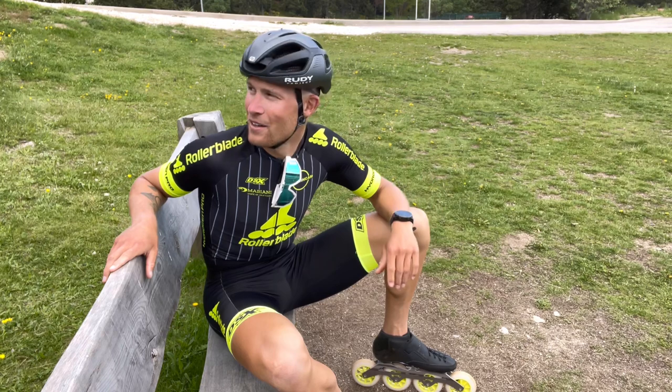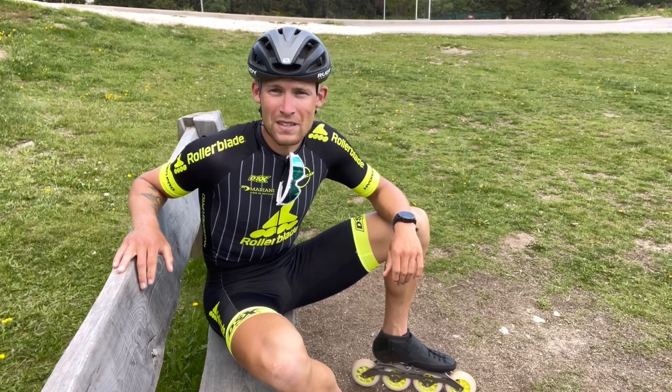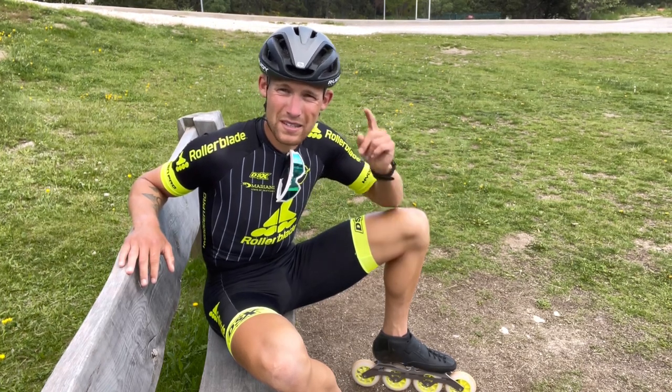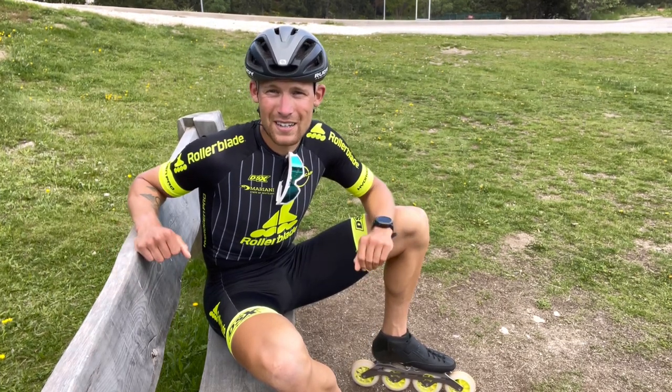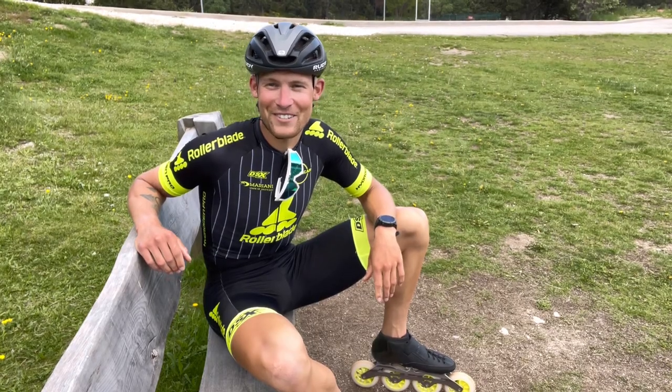That's why I made this video — to help you optimize your crossover technique. The steps are pretty simple; it's not really drills, just some things I want you to think about the next time you go out on your inlines. When you've done this a million times, you will be a lot faster when skating turns.